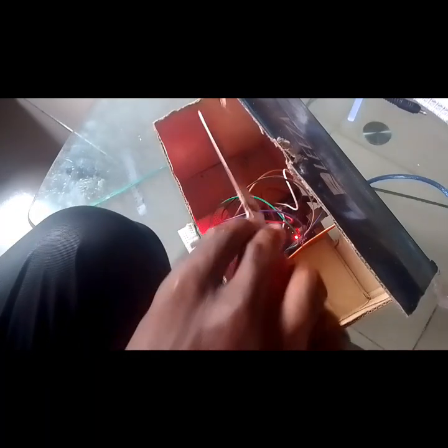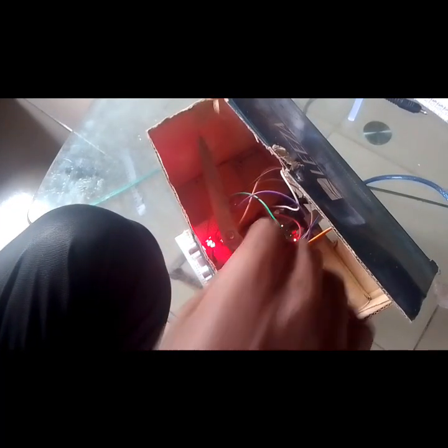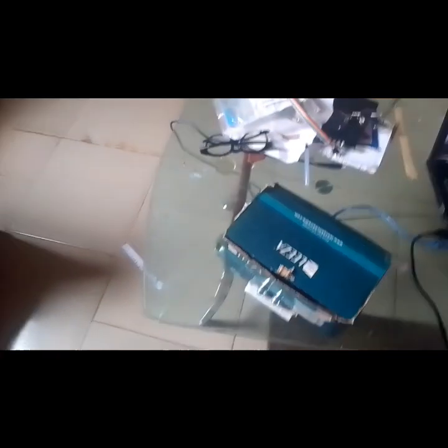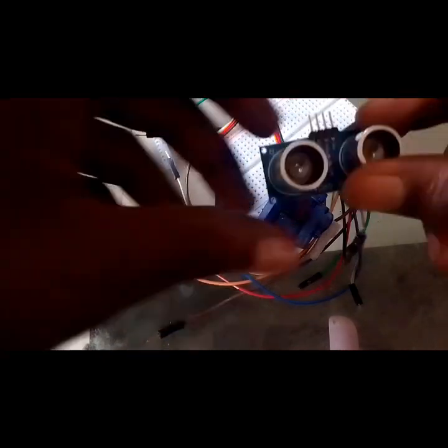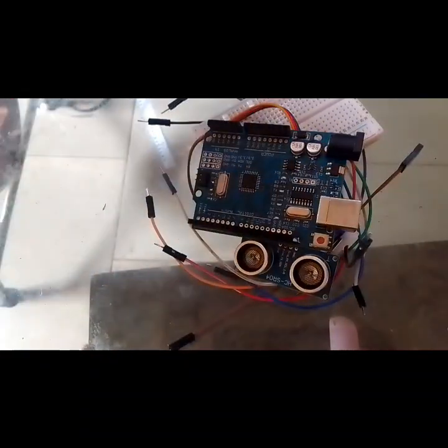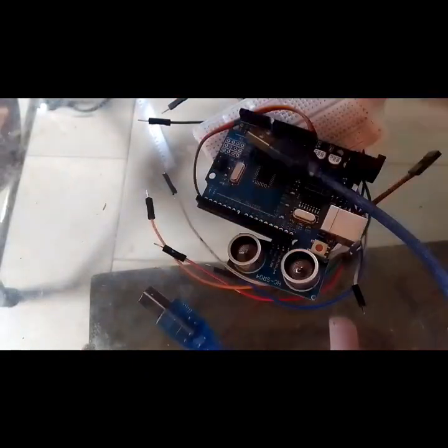Hello guys, welcome to another tutorial in this series. Today we'll be making a smart bin using our Arduino, PictoBlocks, and some other materials like an ultrasonic sensor. We'll be needing a carton, jumper wires (male to male), breadboards, a 180-degree servo, an ultrasonic sensor, and our Arduino board.